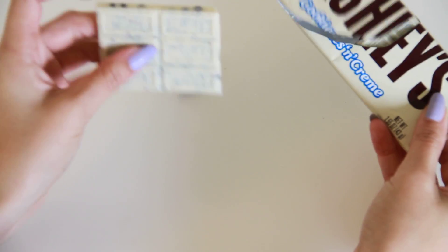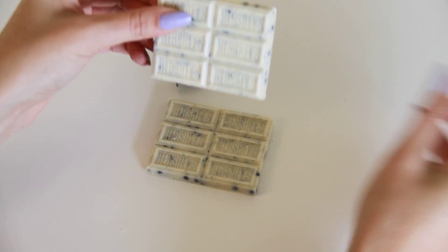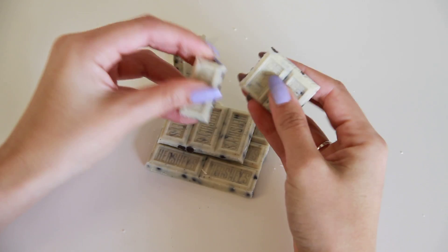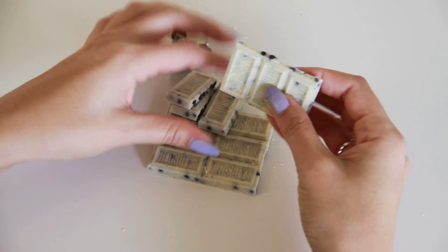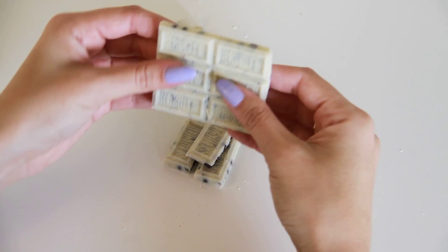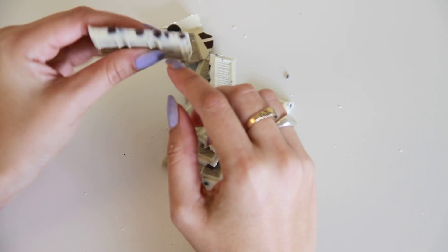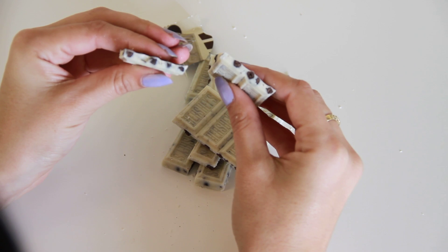Here we have one piece and here's the other, and it already comes kind of pre-cut so you can break them up into as many little pieces as you'd like. You can also see that inside there's cookies and cream flavor — white chocolate with little cookie bits inside that make it crunchy.